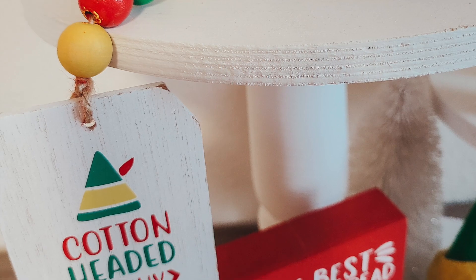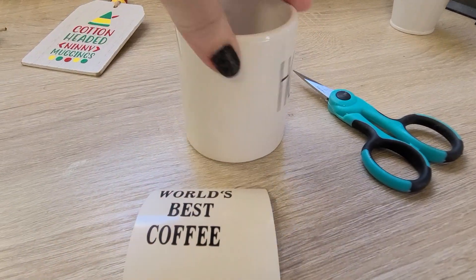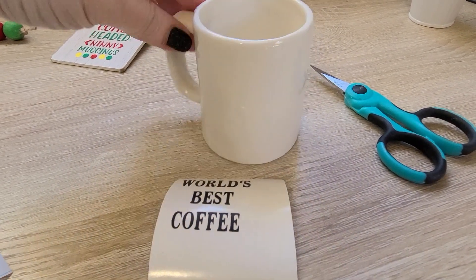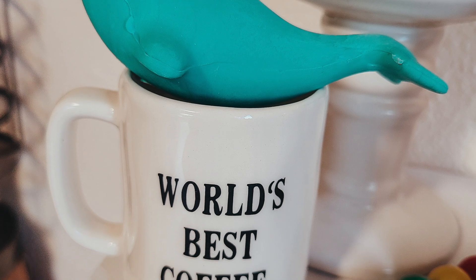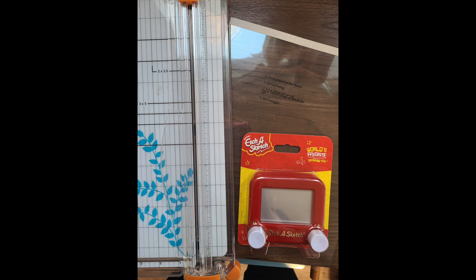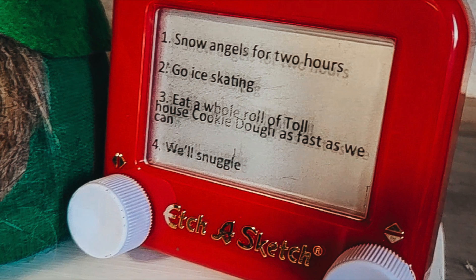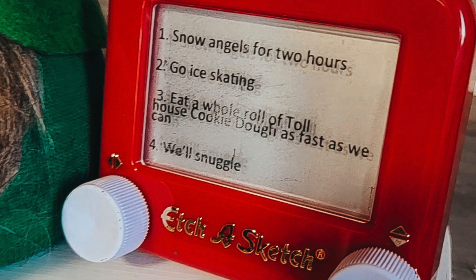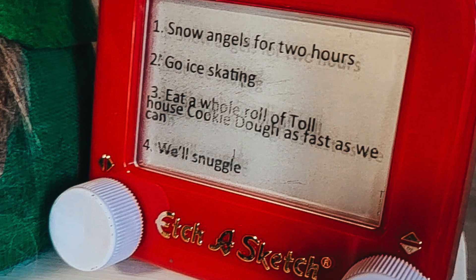I just strung it on a piece of twine and added the tag, and that gives us a super cute little garland. Now in the movie Elf, he finds the world's best cup of coffee, so I thought I would put this little transfer on the back of one of my little way-down mugs. Also in the movie, there's the Etch A Sketch - in the opening scenes he's making them, and later on he makes his list of what he wants to do with his new dad. So the Etch A Sketch had to make an appearance on my tier tray - I picked it up at Target for about $5, super cute for my decor, and my daughter can play with it down the road.